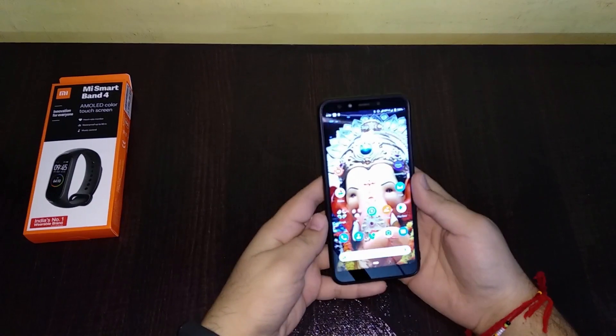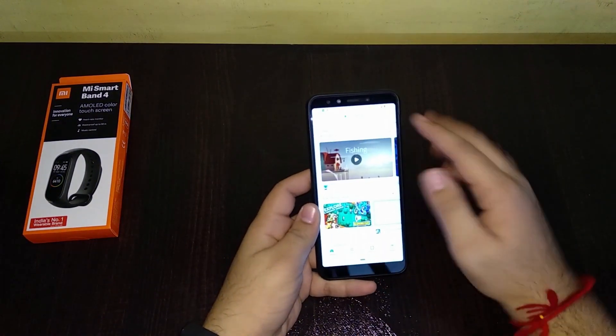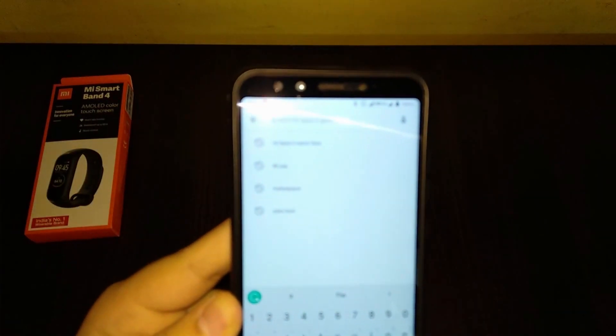First of all, all you need is just an app which you can find from the Play Store — just search for 'Mi Band 4 watch face'.